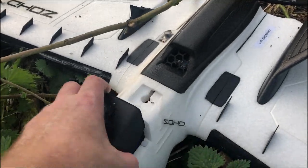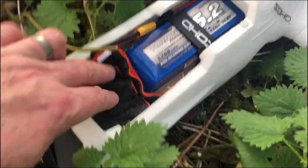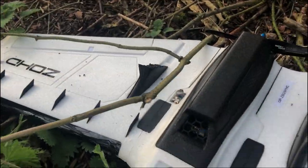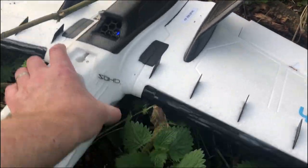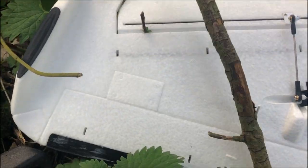I've lost the VTX antenna. Battery stayed put - I did put something in there to stop it running into the GoPro. Lost one of the winglets. Let's turn it over. Ouch - nettles! There's a tree embedded in the elevon.